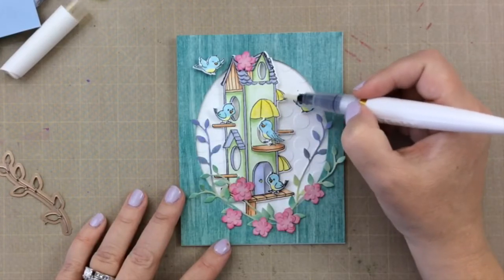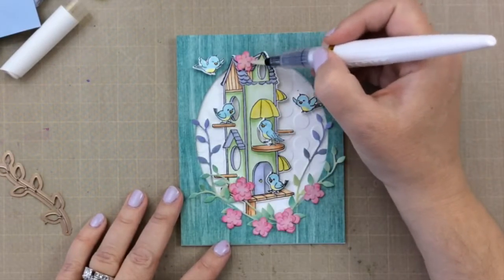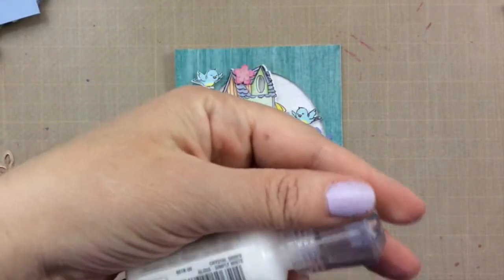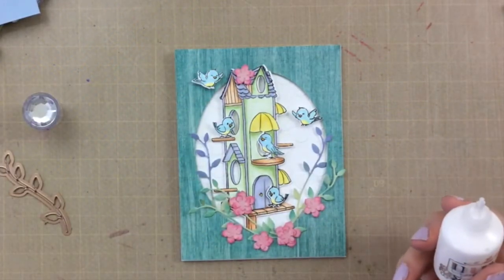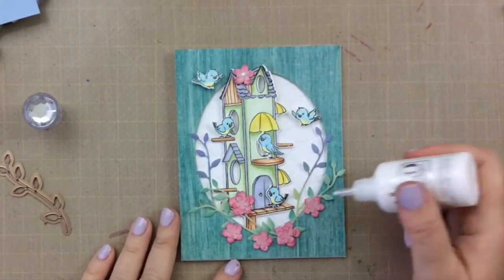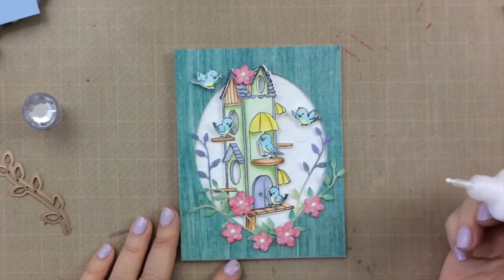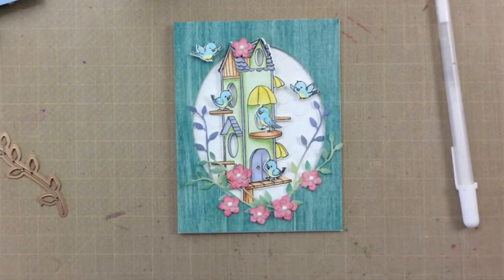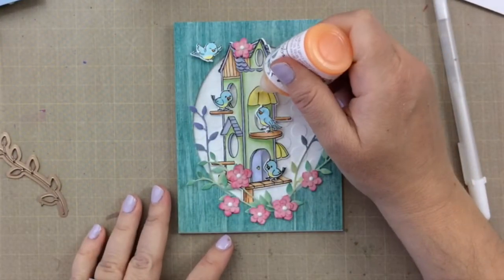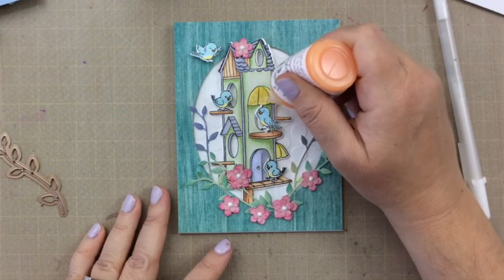I'm going to use the Nuvo Glimmer Midas Touch pen to add some glitter to the awnings and to the flowers. For the final finishing touches, I'll use Nuvo Crystal Drops in white for the centers of the flowers. I always like to start on another piece of paper first to make sure I get all the air pockets out, then add some little dots to the centers. Yellow would be really cute here too, but I only had the white on hand. Then I'm going to add some Orange Marmalade Jewel Drops — a more translucent drop — as little polka dots on the yellow awnings. Super cute.